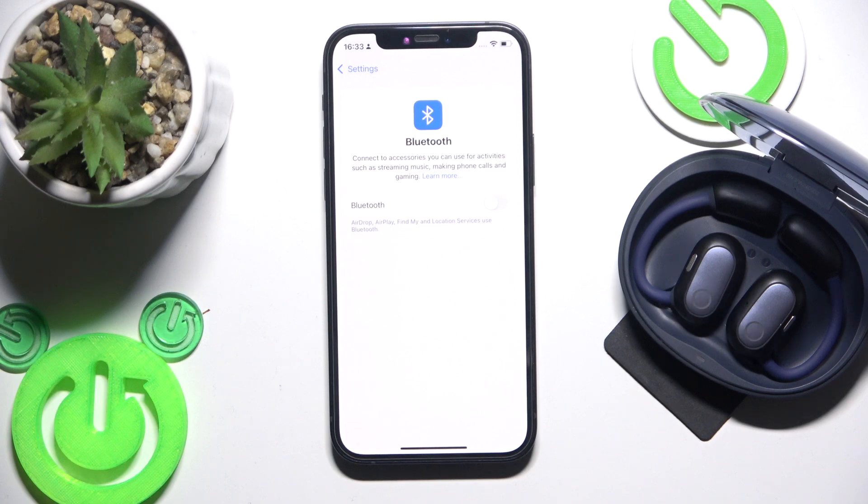First, make sure that your Bluetooth is turned on, and after that just click on your earbuds and we have connected.